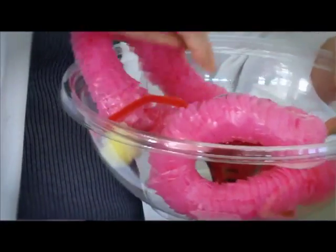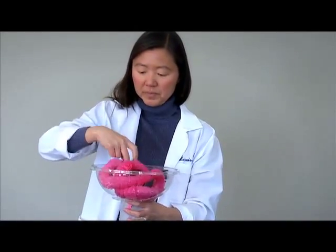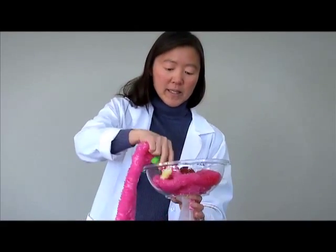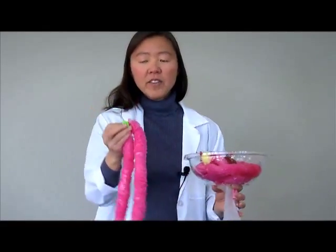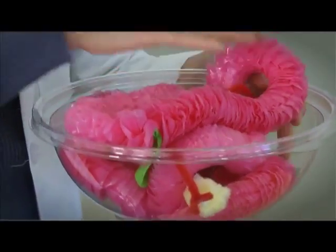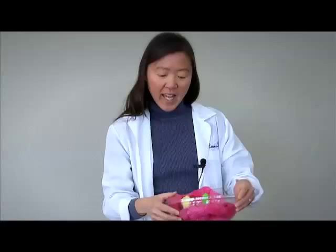Your bowel is just sitting all around it. I wanted to show a little bit about what your appendix looks like. If this green balloon is your appendix, it sort of sits like this.